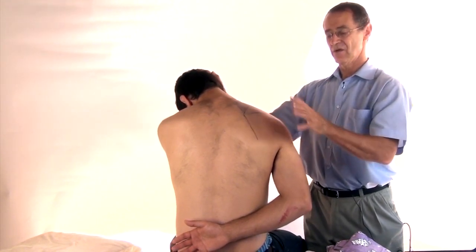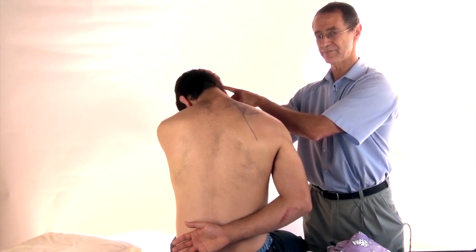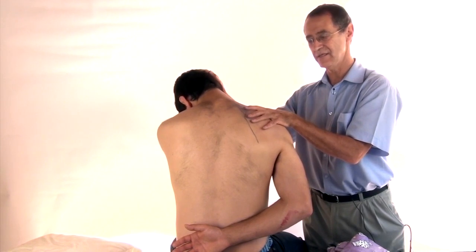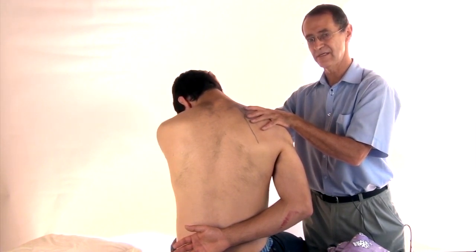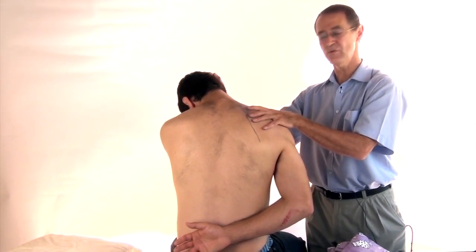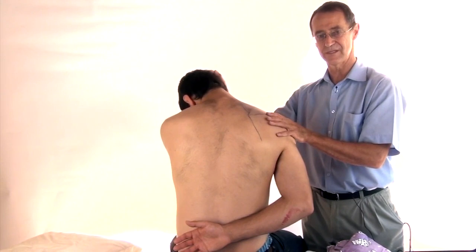Now this you do yourself. As a therapist you can add your hand to gently help the stretch, but the most important part of the stretch is for the person to learn to do it themselves.